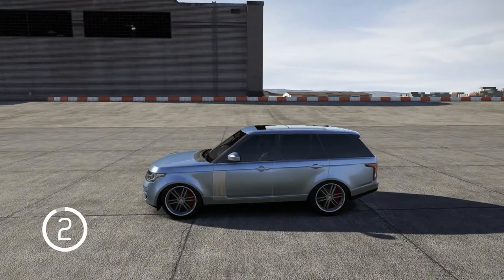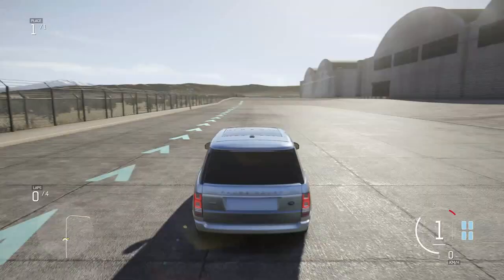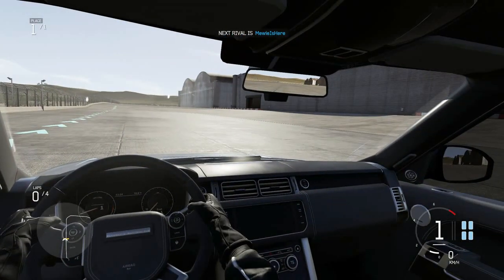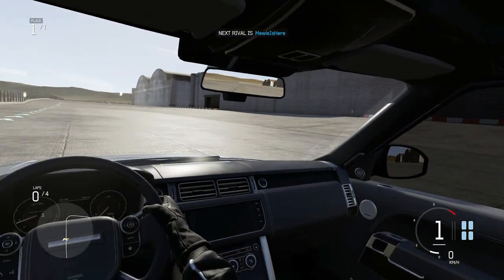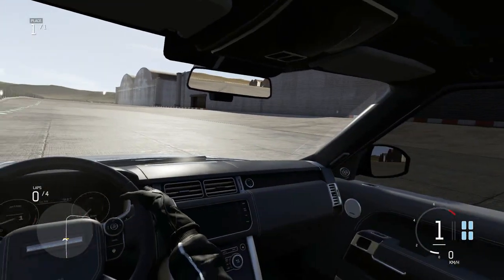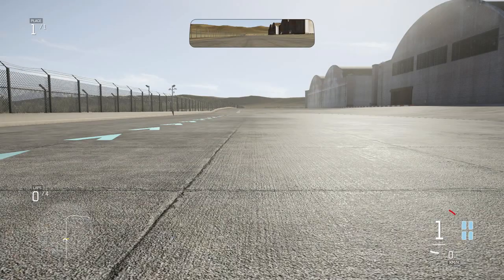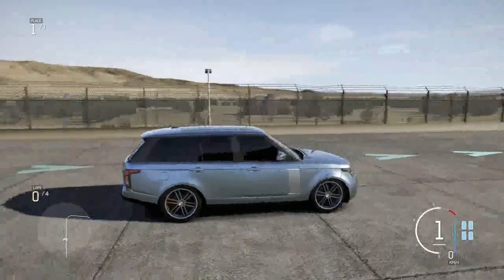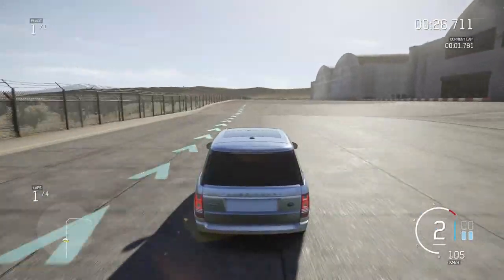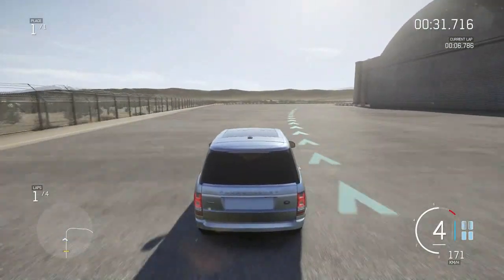Let's take a look at the interior — very basic, doesn't look too crazy. There's a touch screen, a few buttons on the wheel, very simple — I kind of like it. Jumping outside to do a little launch — you can see those front wheels spinning way sooner than the back, which is a good sign of a healthy all-wheel drive system.